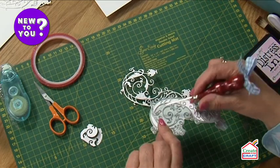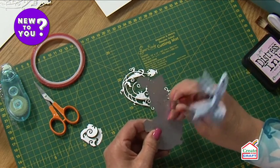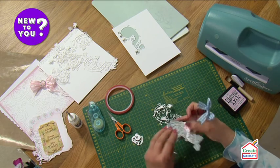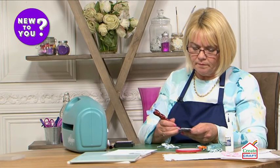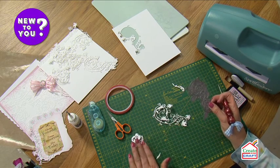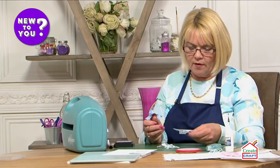We've got some pieces still left in the die, so using the little pokey tool we can poke those out and keep our dies nice and tidy and clean, ready for the next time we use them. Just bring those out — sometimes the little waste pieces you can actually use on other projects, especially some of the lovely flourishy ones. Just pop those to one side and there we have a lovely clean die.